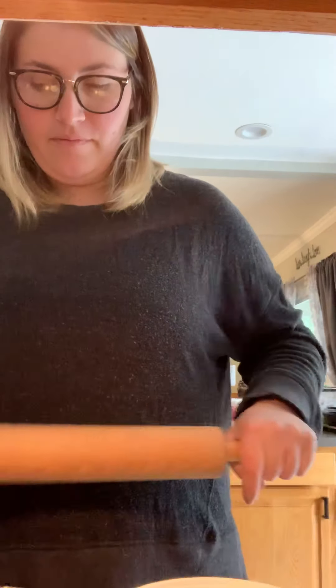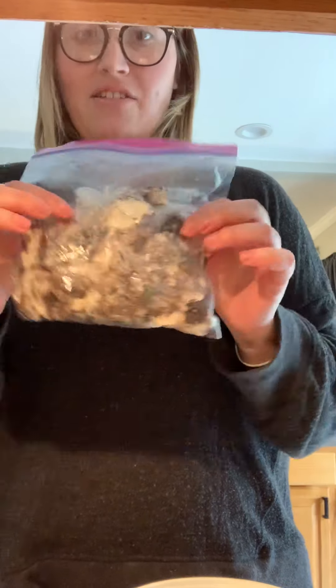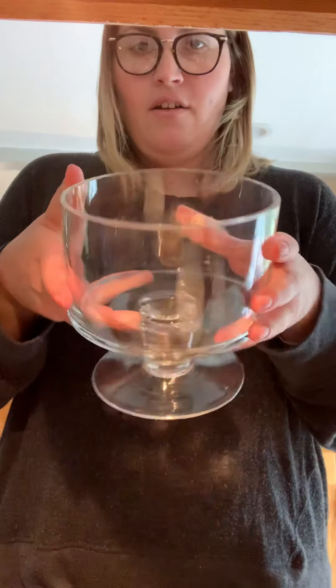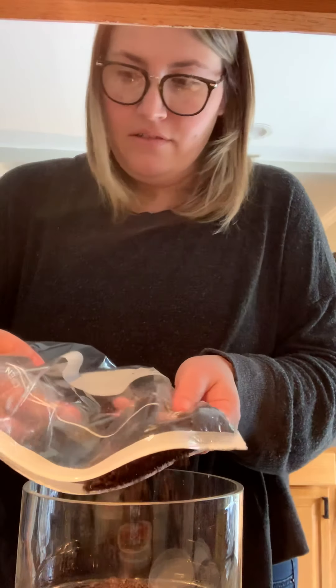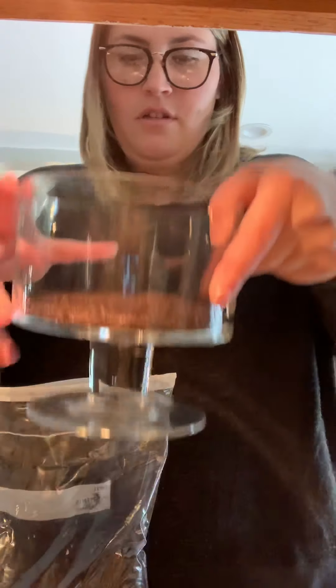We're going to put them on the counter. So it looks like this. After that's all incorporated, you're going to get a bowl and put some crushed Oreos at the bottom.